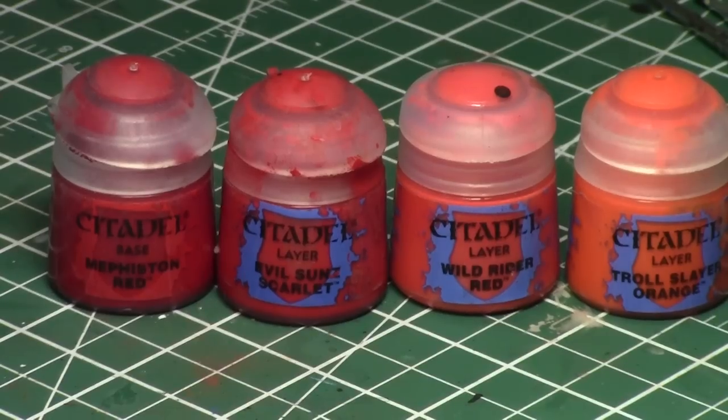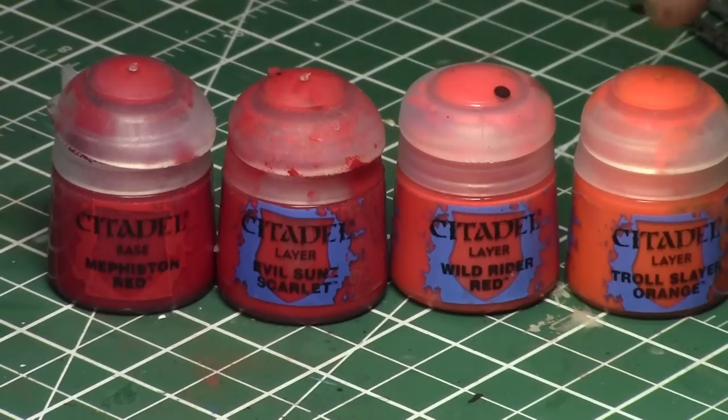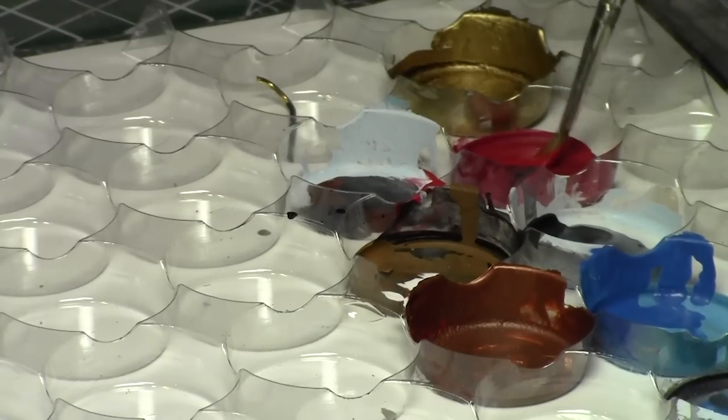Today I'll be using four different colors — reds and oranges essentially: Mephiston Red, Evil Sun Scarlet, Wild Rider Red, and Troll Slayer Orange. We'll start off with Mephiston Red. Add it to our palette and thin it down slightly so it's easier to use and less clumpy. Because we're doing so many layers of reds, you don't want any of them to be too thick, as that will really show the brush strokes and be clumpy.